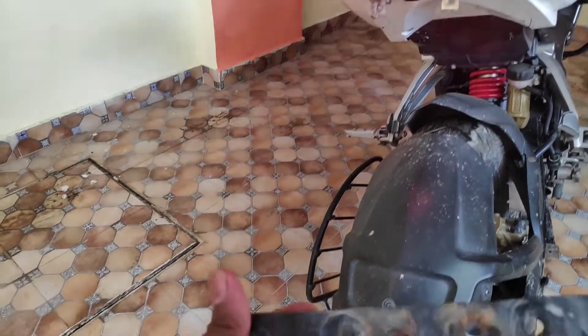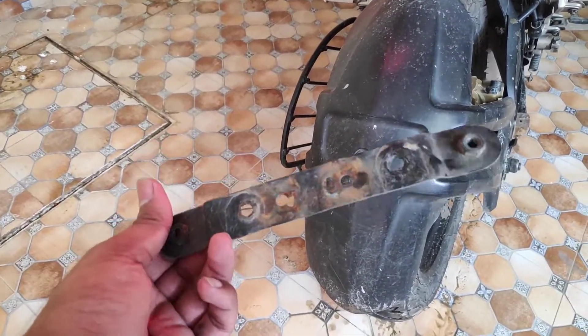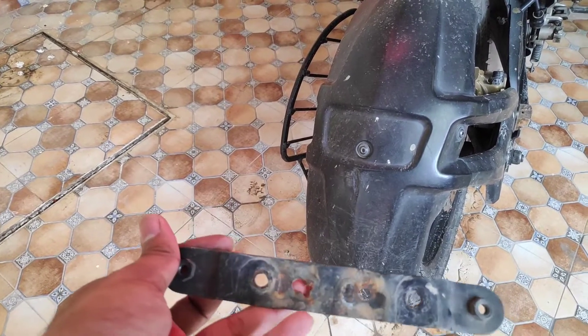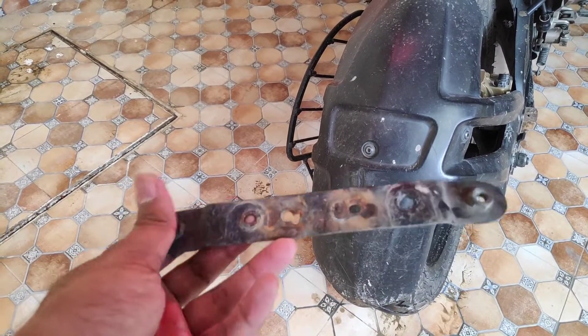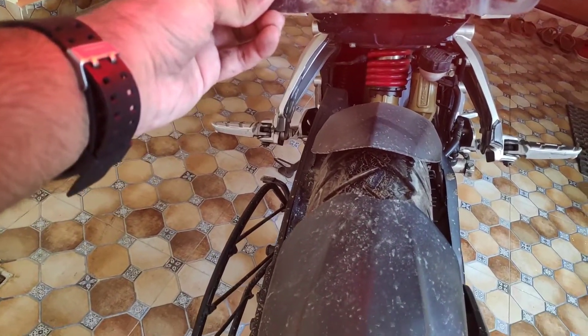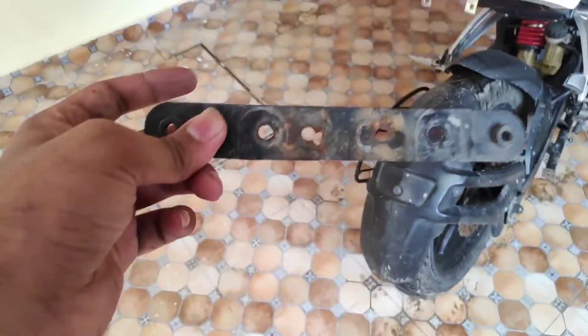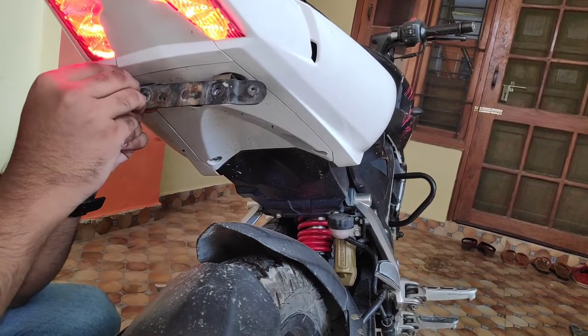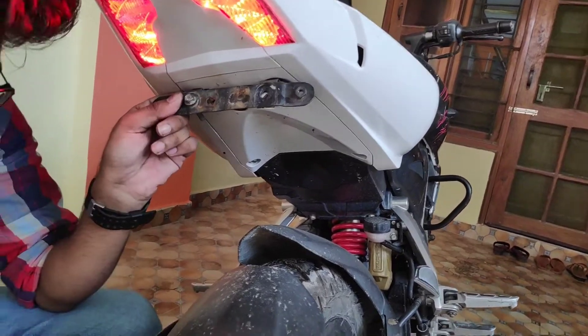You have to add the two clamps. As you can see, I have put the two clamps, and the plate that you have put here — you have to put these two angles here, centered, at the right distance, to mount the number plate.